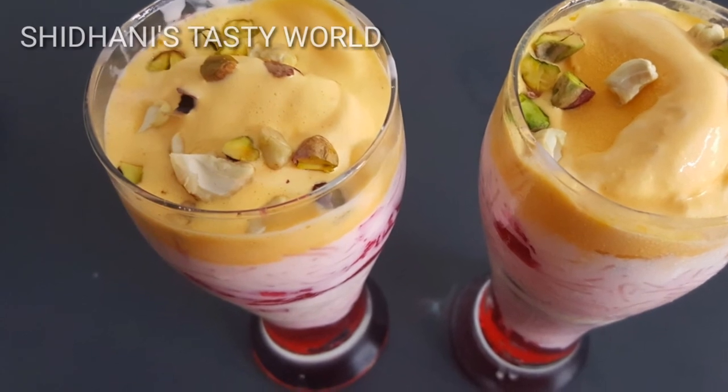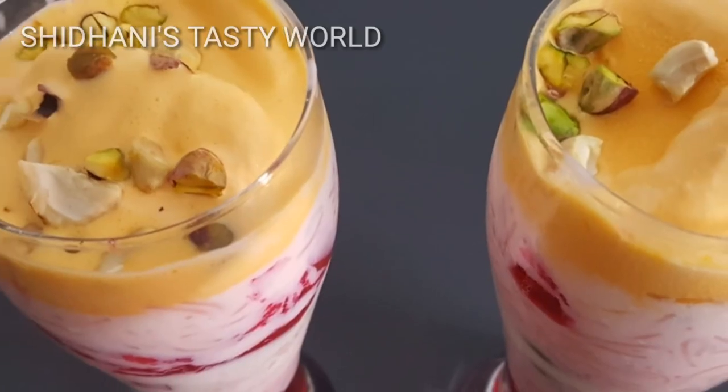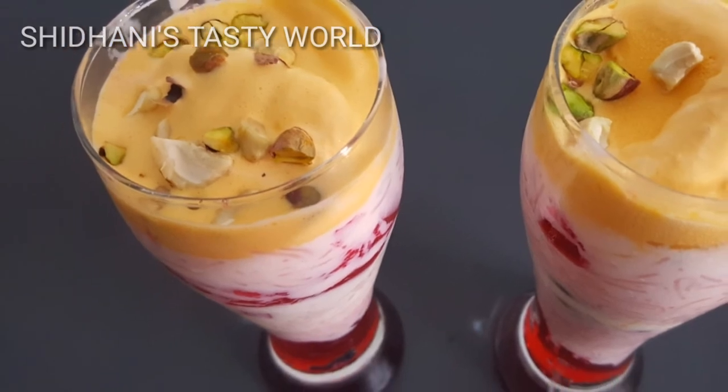Now I have two glasses of Falooda. Now I am going to make a chill.